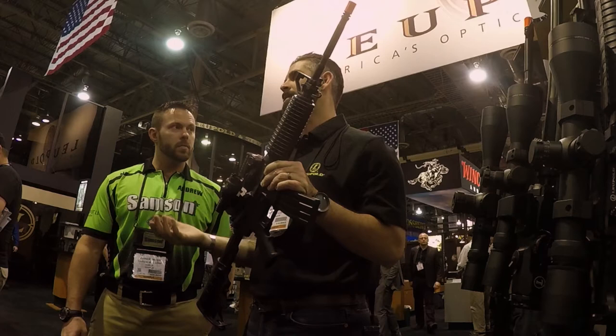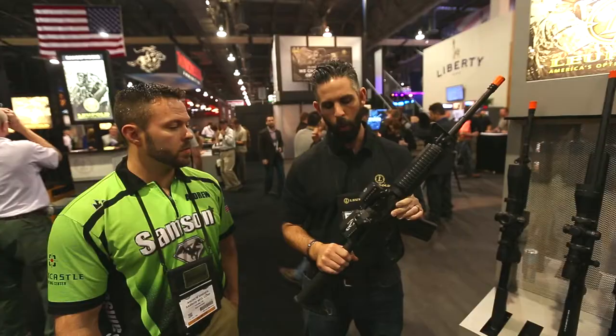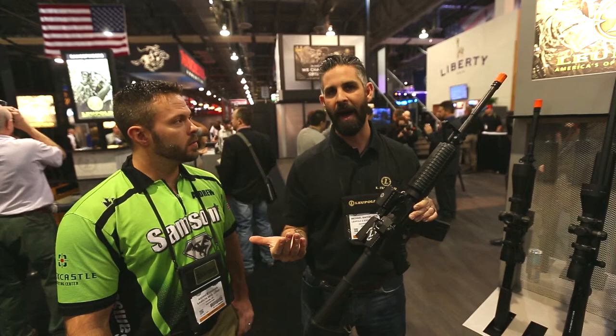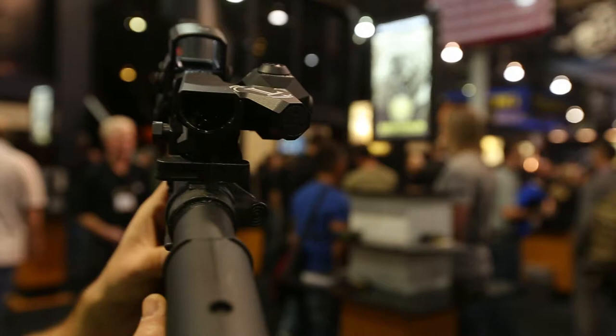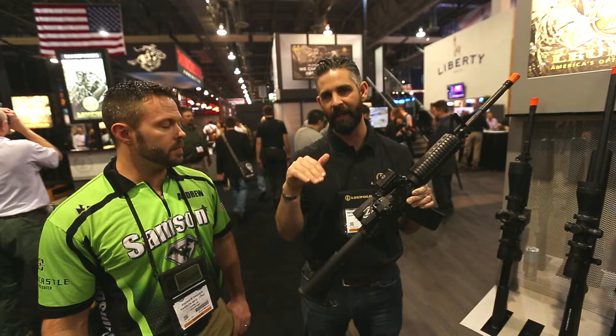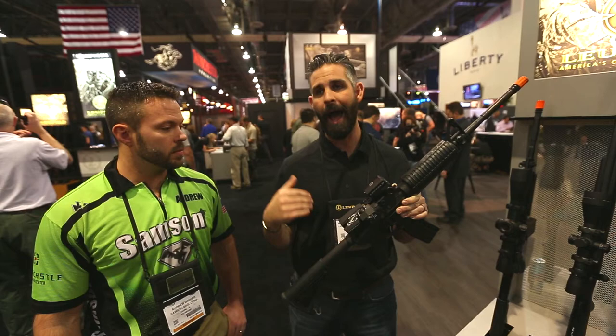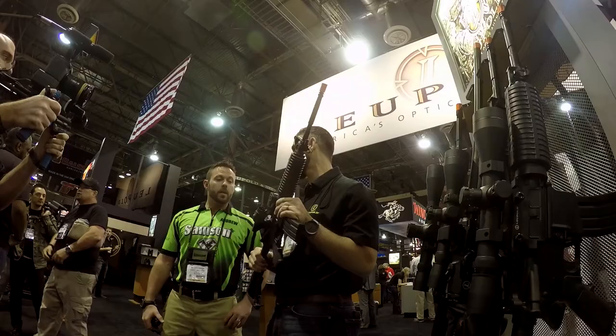Instead of using a magnifier behind your red dot, a flip-up magnifier, or changing magnification on a low variable powered optic, this is a standalone optic in and of itself. It uses a bifocal mentality — as you get your proper eye relief and cheek weld and you're looking over the top through your red dot, you simply shift your vision about six degrees down and now you have a six-power magnified optic with a ballistic drop compensated reticle out to 600 yards, calibrated as a hybrid reticle for both 5.56 and 7.62.